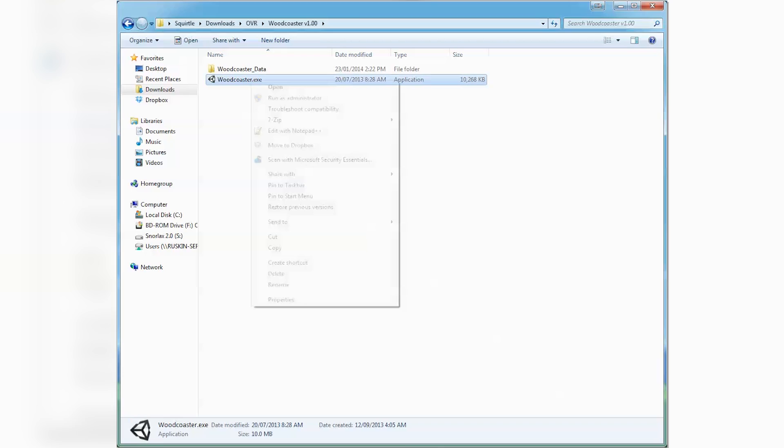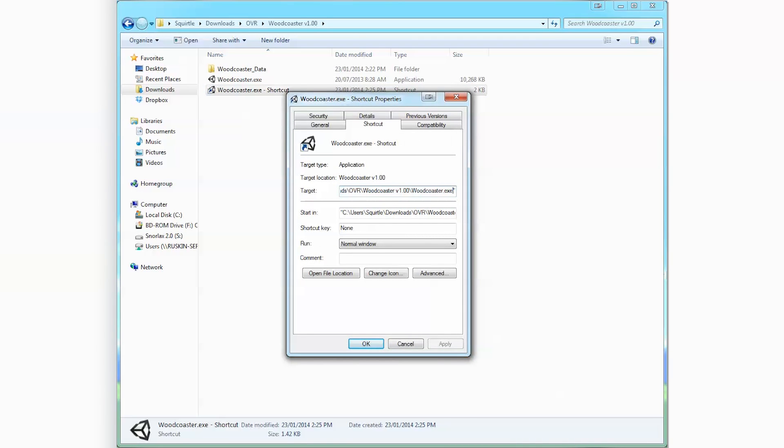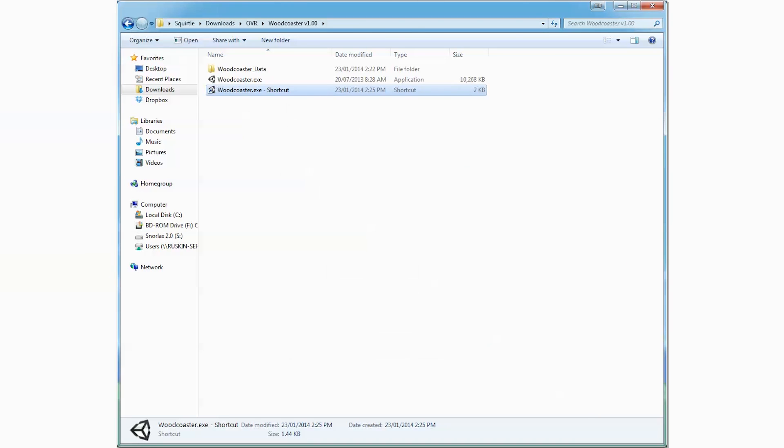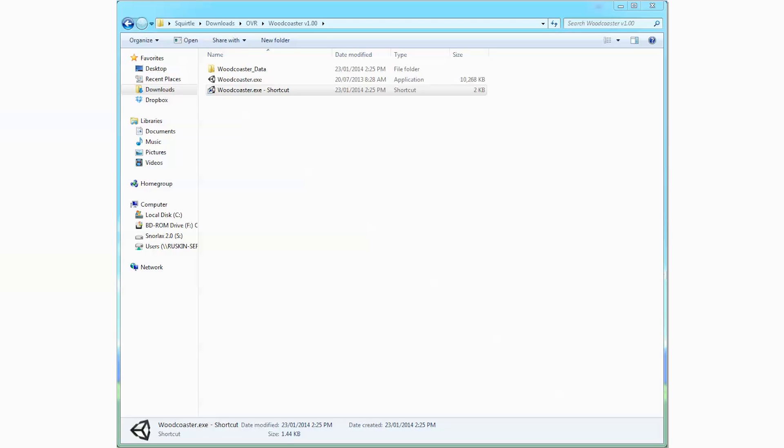Another annoying thing is having the video feed for the Oculus go somewhere other than the Oculus. To fix this, go to the executable file for the game you're trying to run, right-click on it, and create a new shortcut. Right-click the shortcut, go to Properties, and under the target text field after the very last quotation mark, add: space, dash, adapter, space, and then whatever number your Oculus is plugged into for the video output slot on your graphics card. This will tell the game exactly what adapter or screen it's supposed to output to and will push it directly to your Oculus.